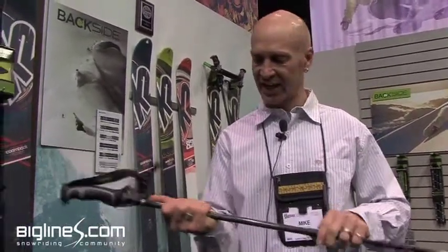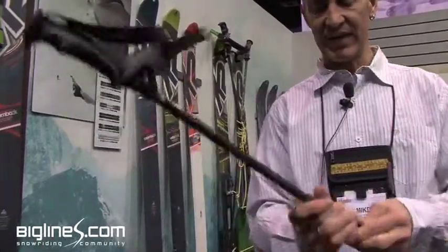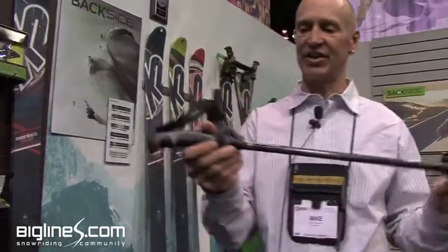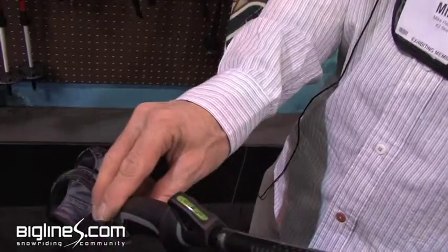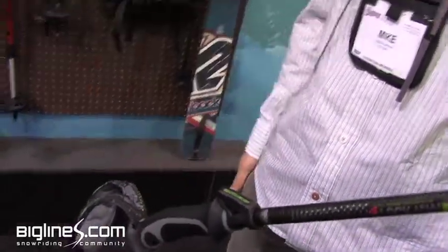Next, we built an inclinometer right into the handle. The most important piece of avalanche data you can have is how steep the slope is. I don't care if the hazard is extreme — if I'm on a 20-degree slope, it doesn't matter. So we built a bubble inclinometer right into the grip; you just lay this on the snow and read the steepness right there.